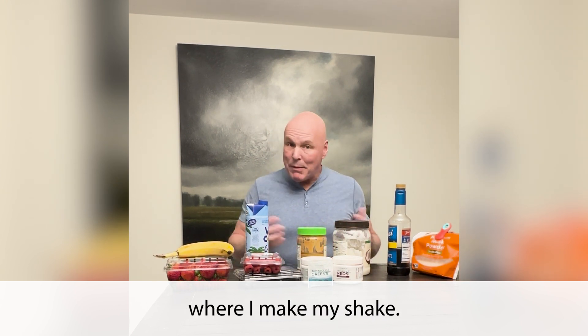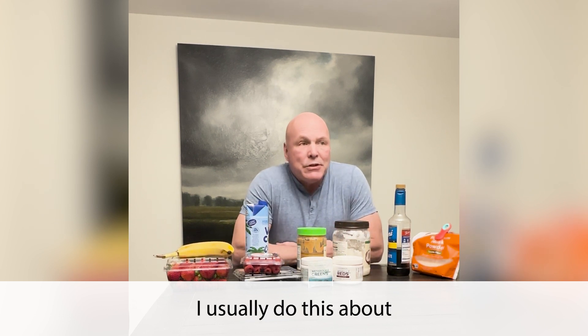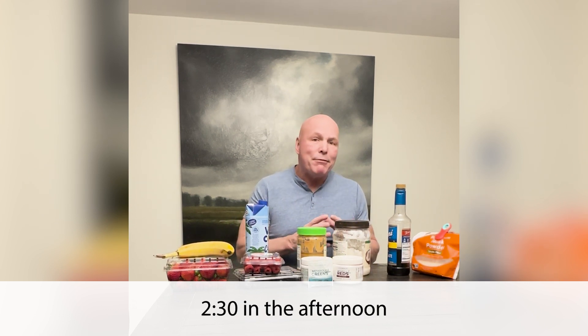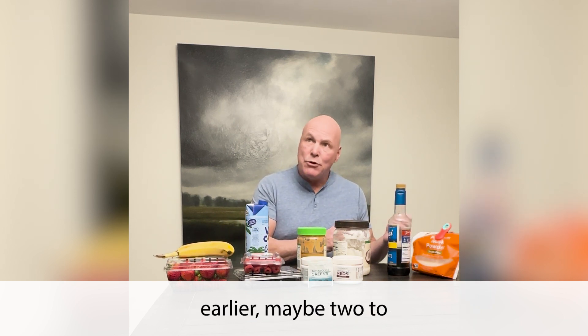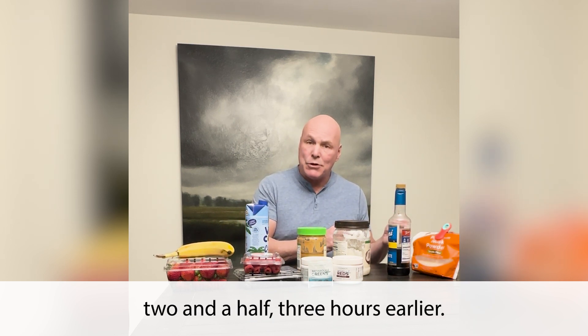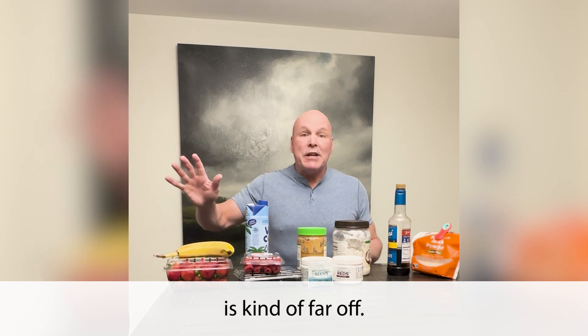It's a time of day when I make my shake. I usually do this about 2:30 in the afternoon — I already had lunch, but probably a couple hours earlier, maybe two to two and a half, three hours earlier, and dinner is kind of far off.